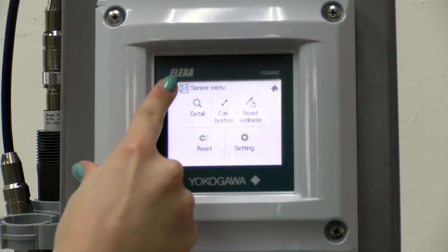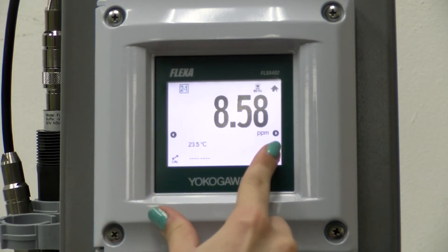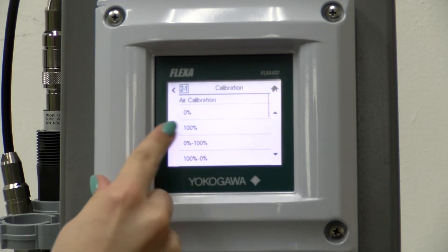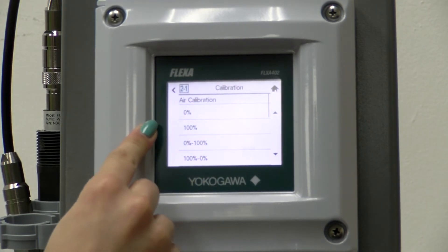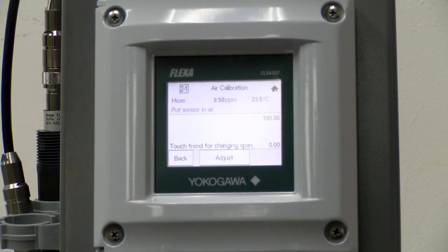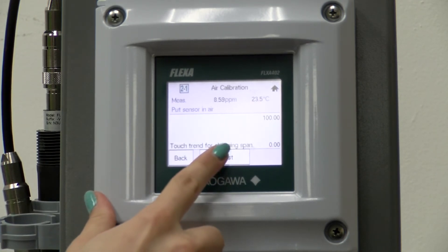After that has happened, we can go back to our channel, click on the sensor menu, choose calibration, and then we will do a 100% air calibration. Our sensor is in the air, and then we will choose to adjust it.